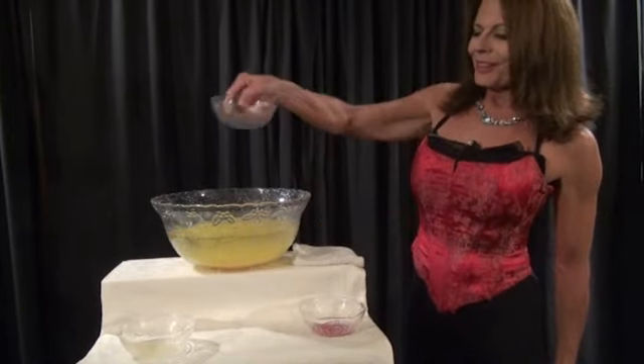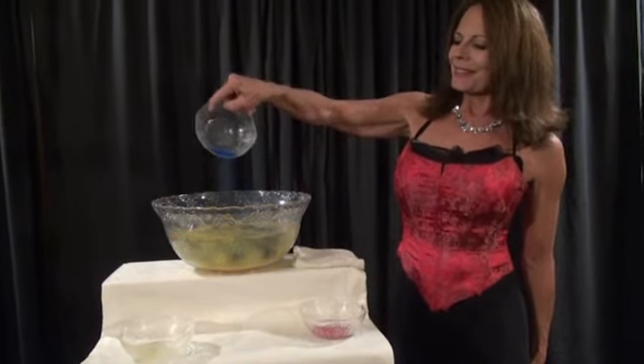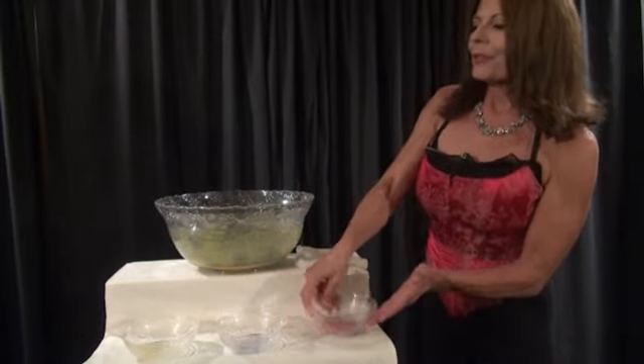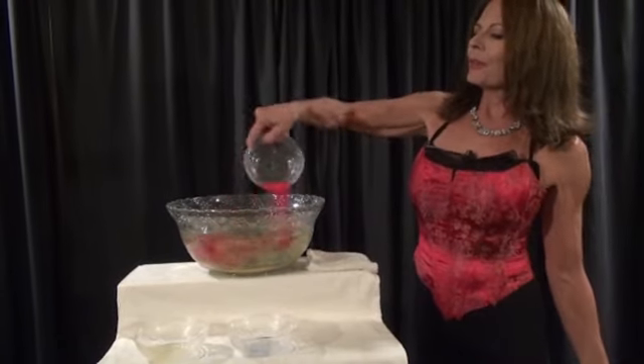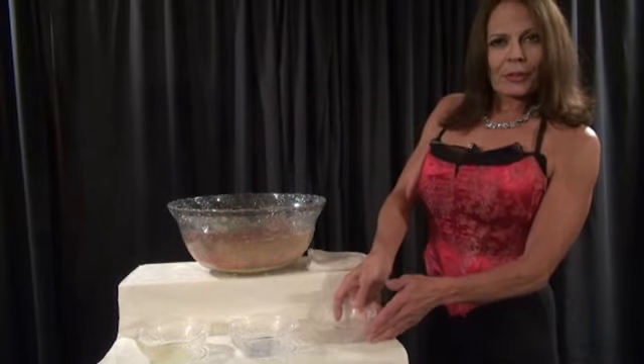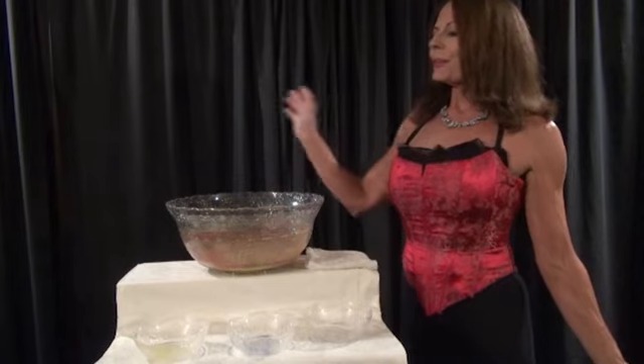Next, in went the blue sand. And finally, the red sand — I poured it in as well. Now when that was all finished, I reached in with my hand and mixed it up.